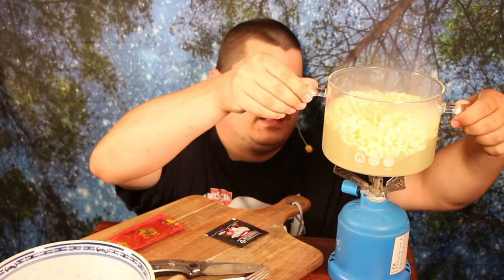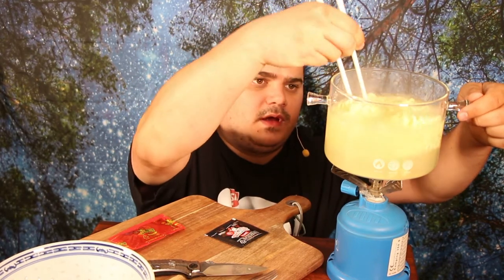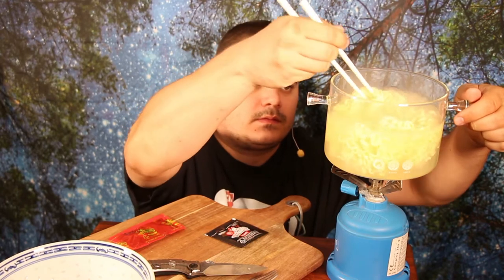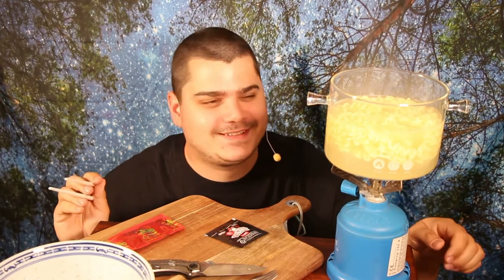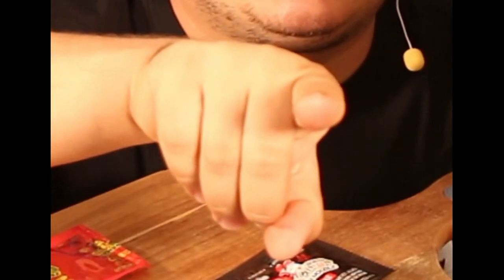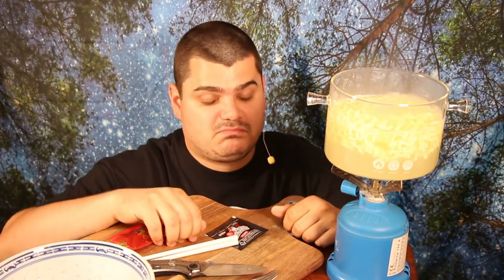Now the water gets yellow — you see this — but it doesn't matter because we pour it away in a second. Now they are soft. I think this was exactly three and a half minutes. I must say, even the smell of the noodles — only the cooked noodles — is really delicious. I am very, very eager to try it now.